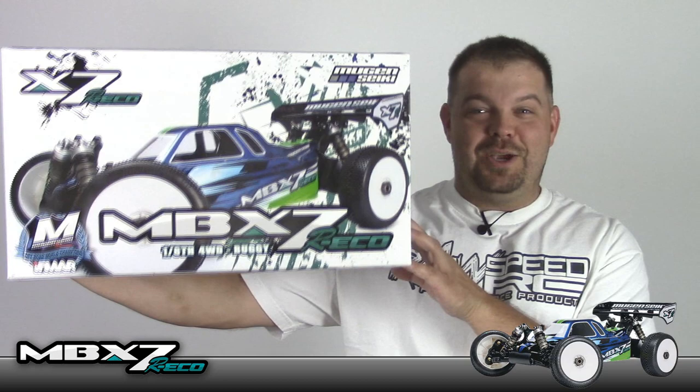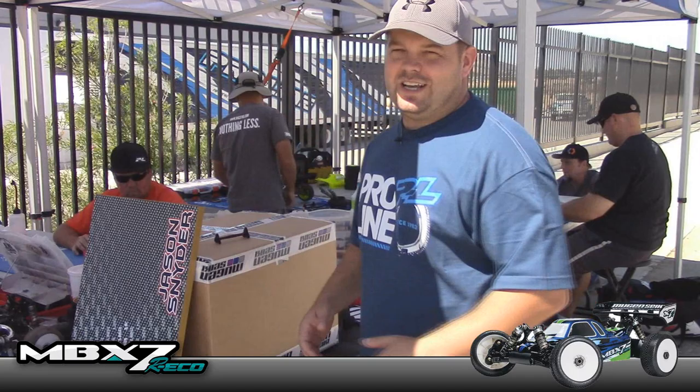Hey everybody, Jason here. I'm back. Today we're going to do the review of my new Mugen MBX7R Eco. Let's do the unboxing and we'll get on with the review.